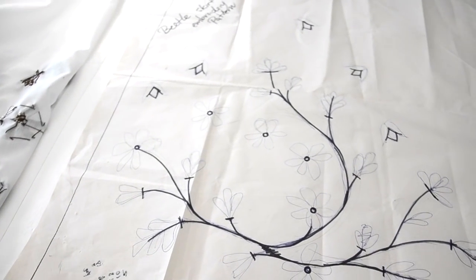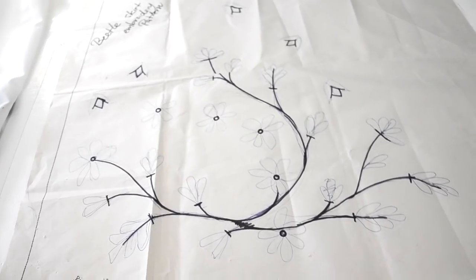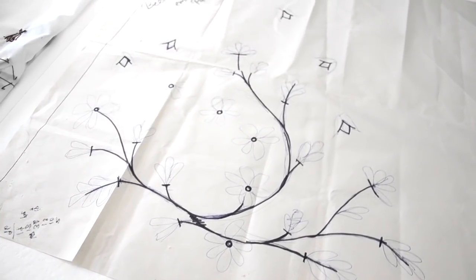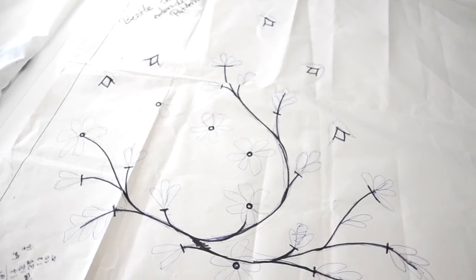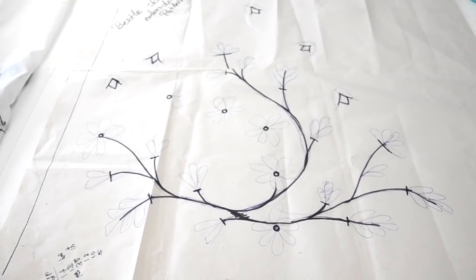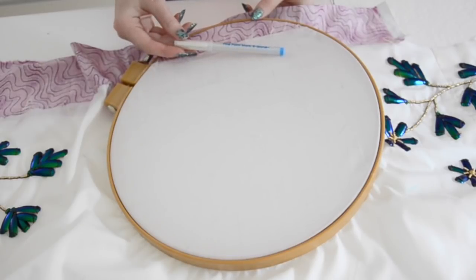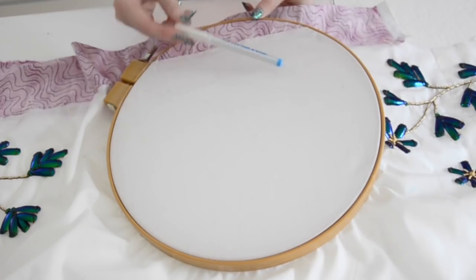After looking at a lot of references I drew out my own embroidery design, which is meant to resemble a stem. I also roughly drew in the wing placement so I could figure out how many wings I would need to complete the design. I traced this design onto my fabric using a water-soluble pen, then secured the material into a hoop to keep it taut while I worked.